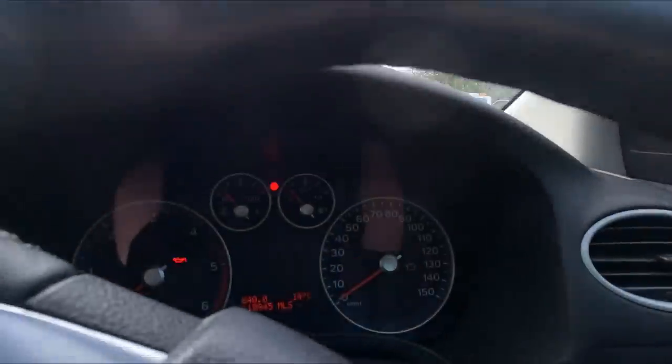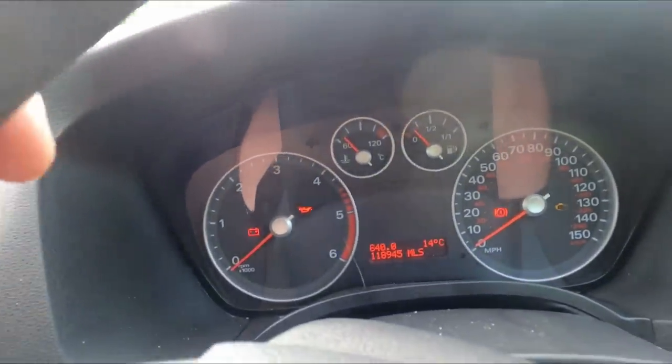I found it on marketplace — the bloke had it MOT'd and had been running it, then just cut his losses. It hasn't had a belt done, but the immobiliser light is flashing like hell. I've read comments on Google and spoken to a few lads who've had these cars — it might be going flat on charge, or it could be an instrument cluster or a fuse box problem.